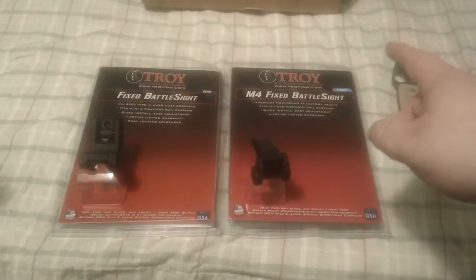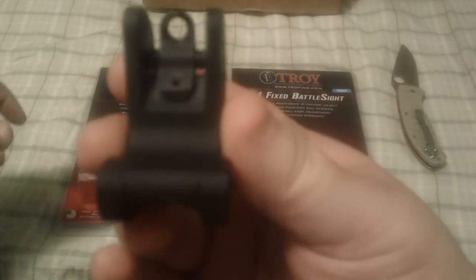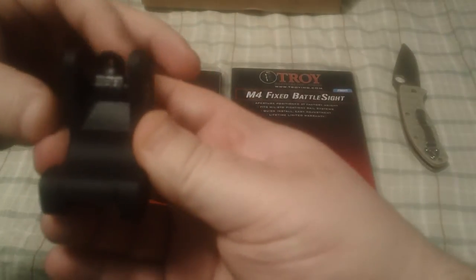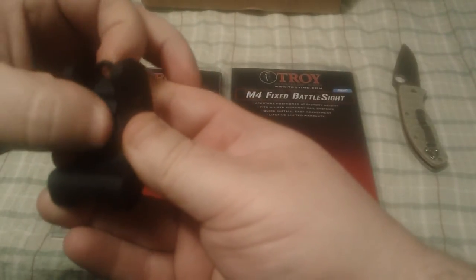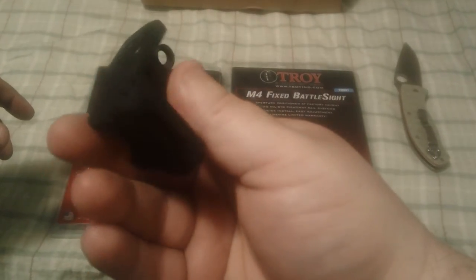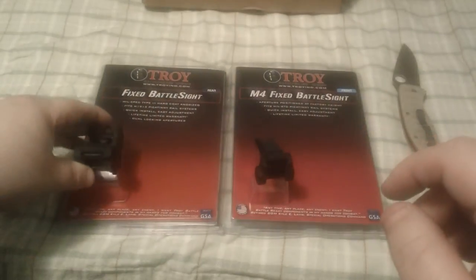The sights are good quality. I'll let you check out the rear sight first. The aperture seems to work pretty good — it's pretty solid. I've never really used the actual Troy brand, but they seem to work pretty good. I mean, they feel pretty good. I'm hoping they'll work pretty good for me anyway.